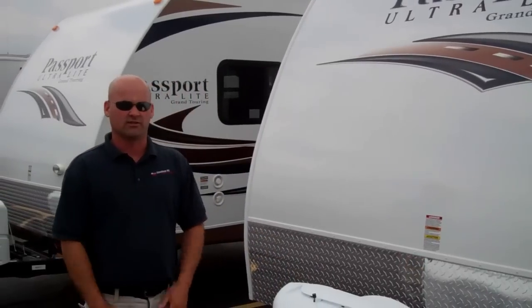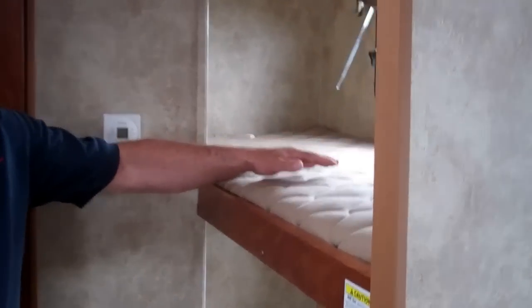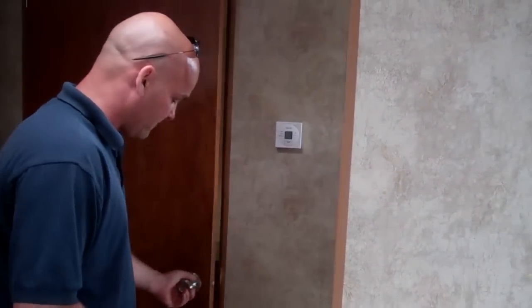Let's go on the inside. Now we're on the inside of the 2300 — this is the bunkhouse, of course, and you're going to have two bunks right back here. Keep in mind we're only in a 23-foot travel trailer that only weighs 4,300 pounds, so they did a very nice job on the layout.